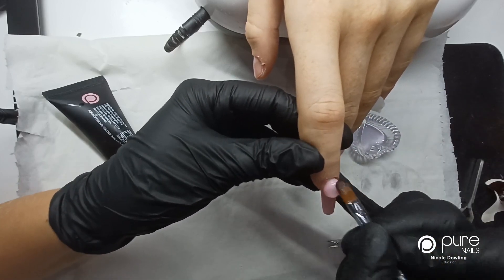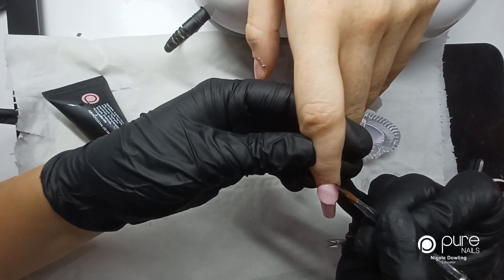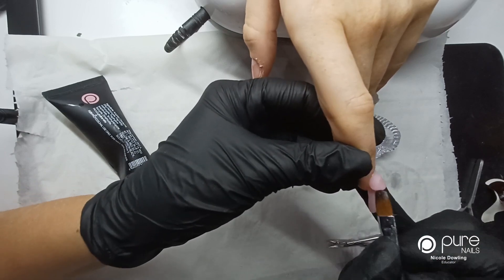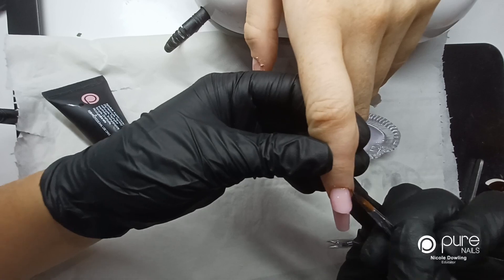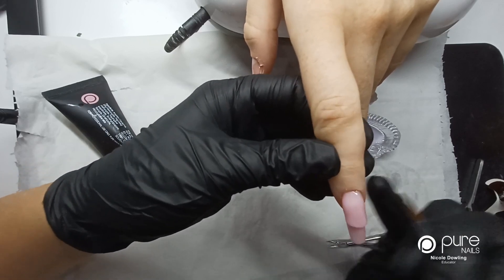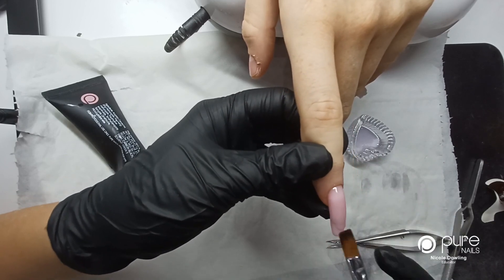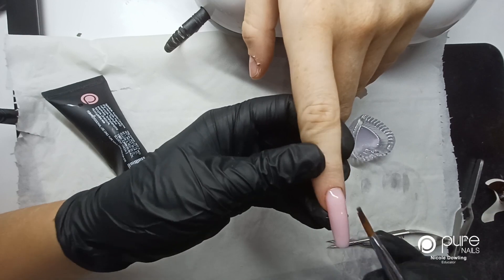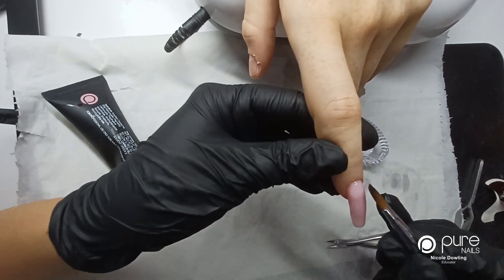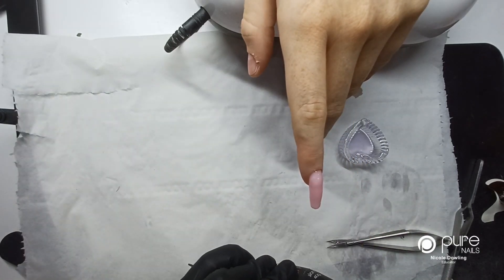I'm patting it out to the sides and then smoothing out the cuticle area, and then doing the same to the next nail.